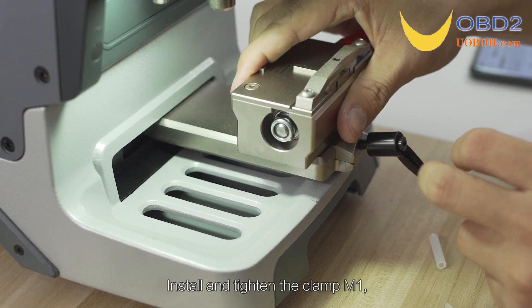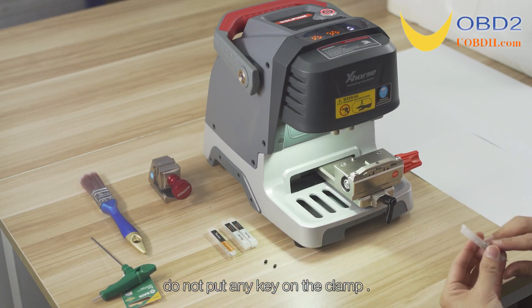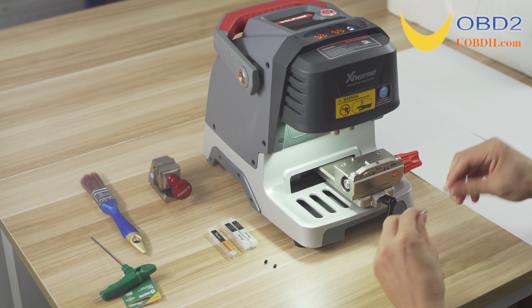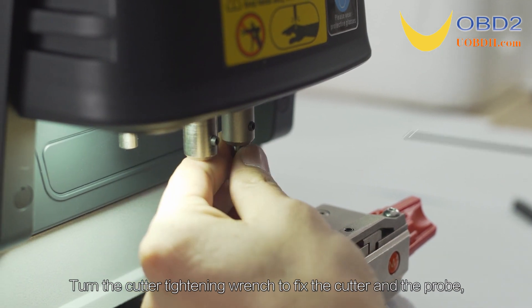Install and tighten the clamp M1. Do not put any key on the clamp. Turn the cutter timing wrench to fix the cutter and the probe.